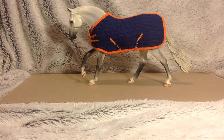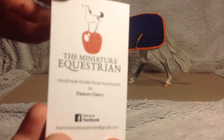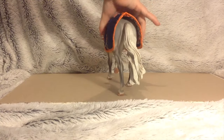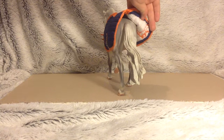So here is Dougie and his rug. It is made by the Miniature Equestrian. They're all handmade and hand sewn, which is awesome. Here it is at the back — it's all fleeced inside, so it's really really nice.